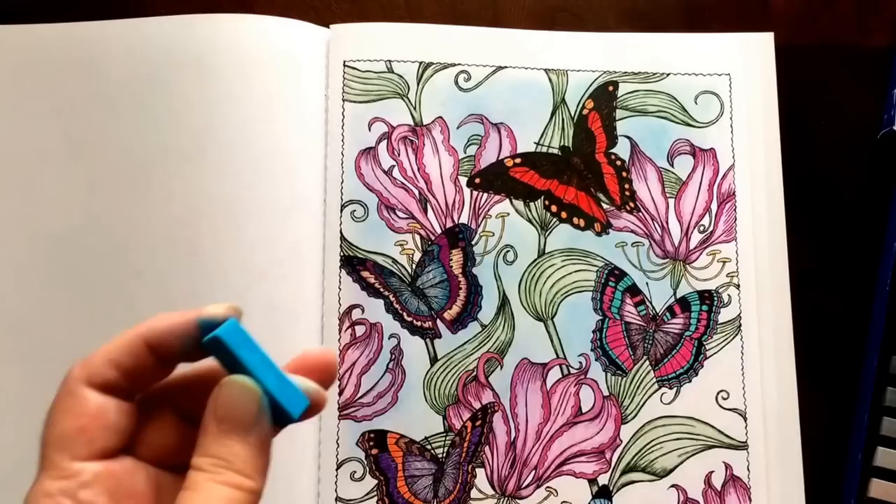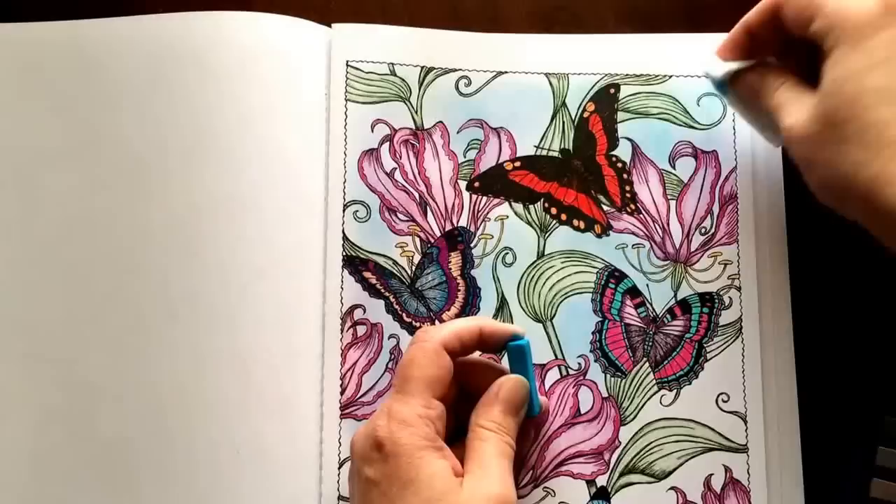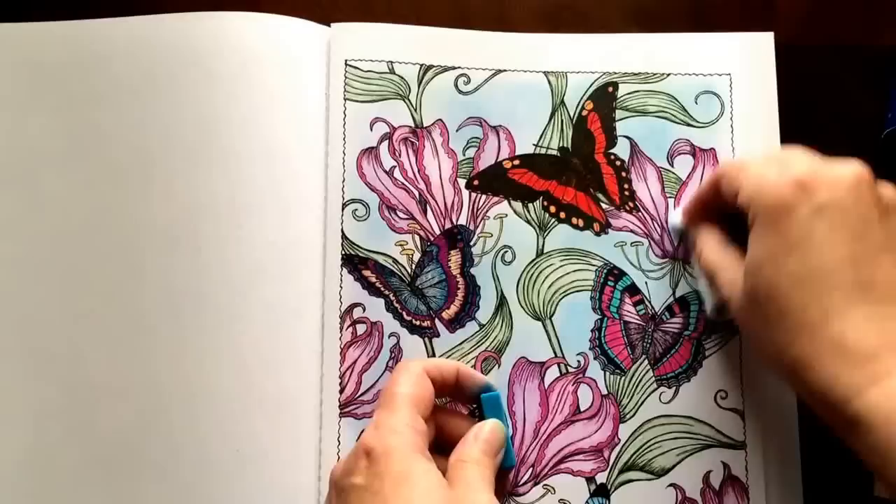I'm going to use this round one for the corners just because this one has a frame on it. I can get into the little spots a little better when I don't want it to go on the outside area. But you really don't need to worry about that because it erases really easy if you want to keep an area white that managed to get a color on it.